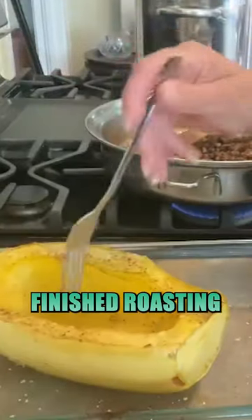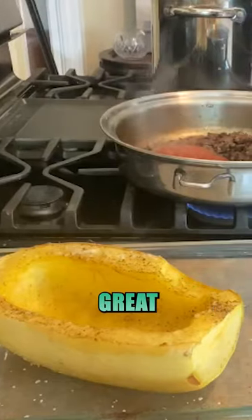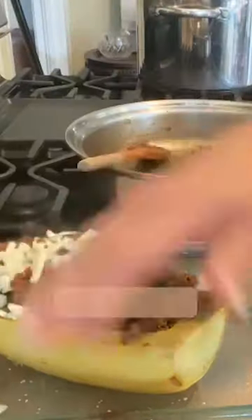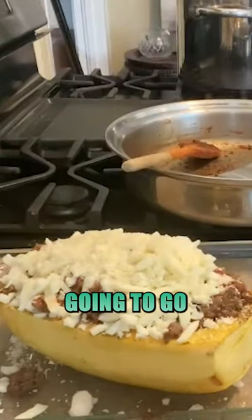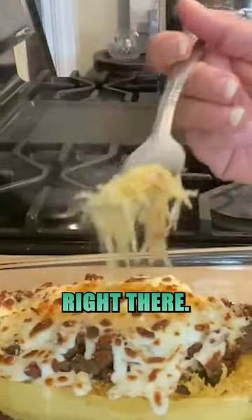Our butternut squash has finished roasting — you know it's done when it's just fork tender. If you've got homemade sauce, great. We're taking our ground beef mixture, adding some mozzarella. This is going to go in just long enough to melt that cheese. Oh yeah, perfect bite right there.